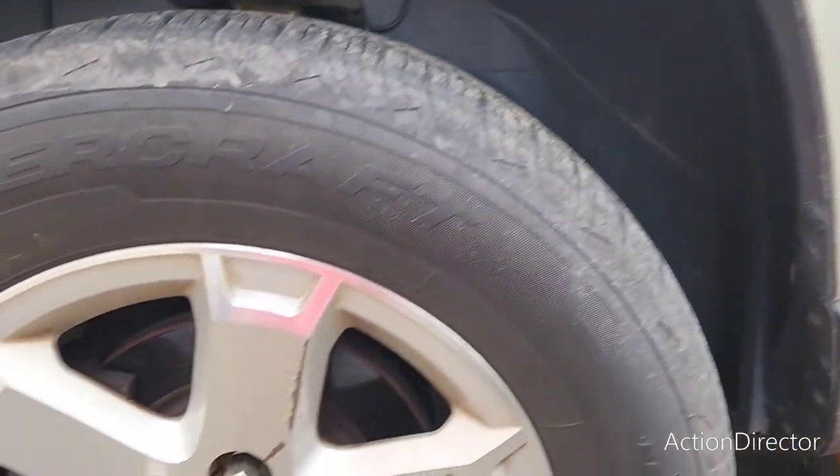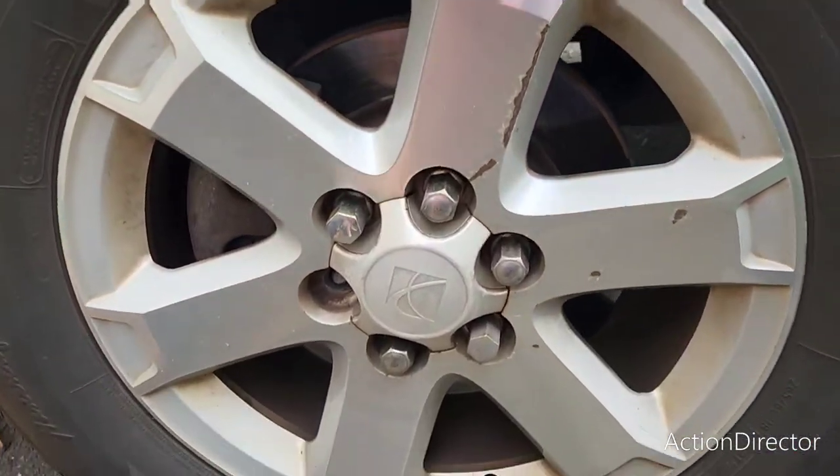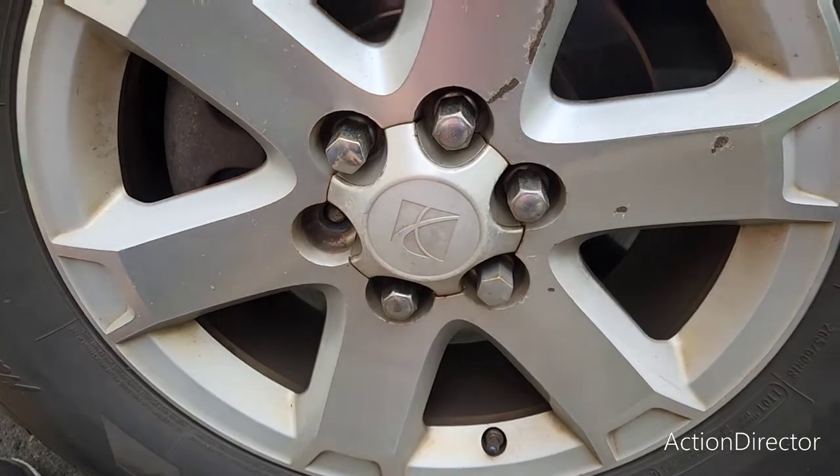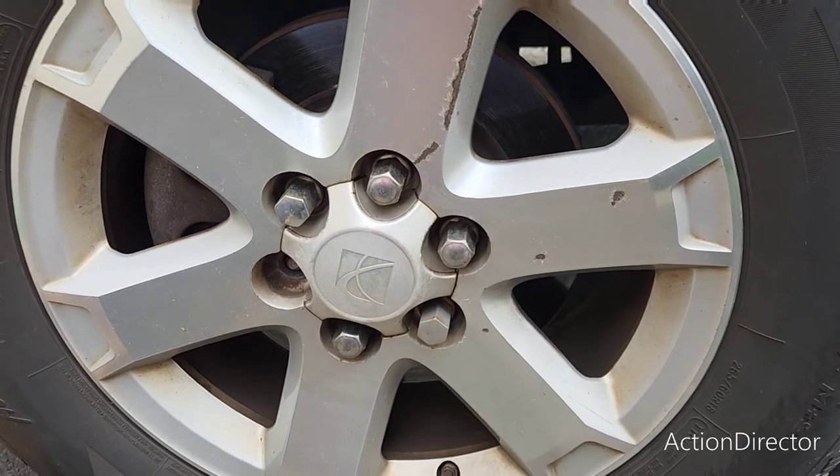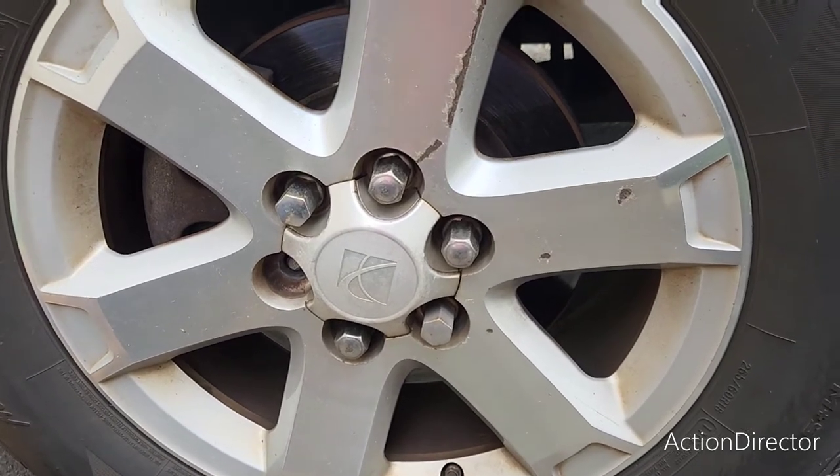What's up YouTube? Got a 2008 Saturn here and we got a busted stud. So I'm gonna do a quick video on it and hopefully if anybody running the same problem it'll help them out.